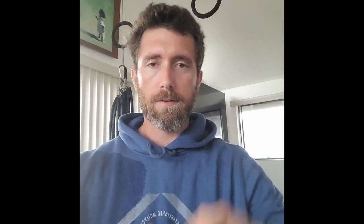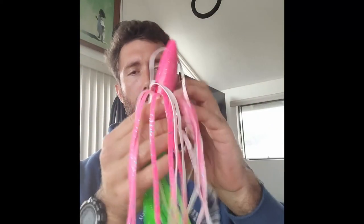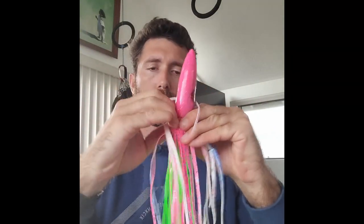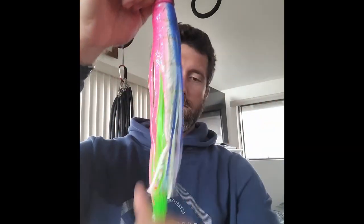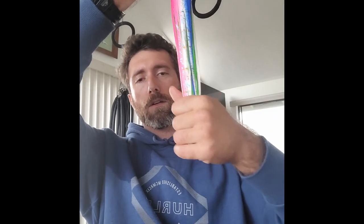Tie your square knot — if you don't know how to tie a square knot, you should probably learn, it's a useful knot. Snip off the excess. We're still in this inside-out phase, so we're going to flip it. You can see that underskirt is a little bit longer than the over skirt, so give it a little haircut.